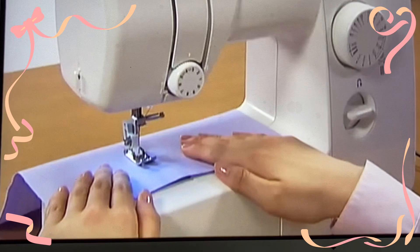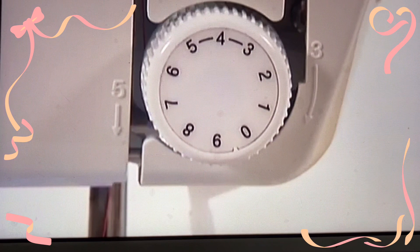Now let's check the thread tension. The tension of the thread depends on the type of fabric or thread. Try sewing with a piece of the fabric you are going to use and adjust the tension of the thread.